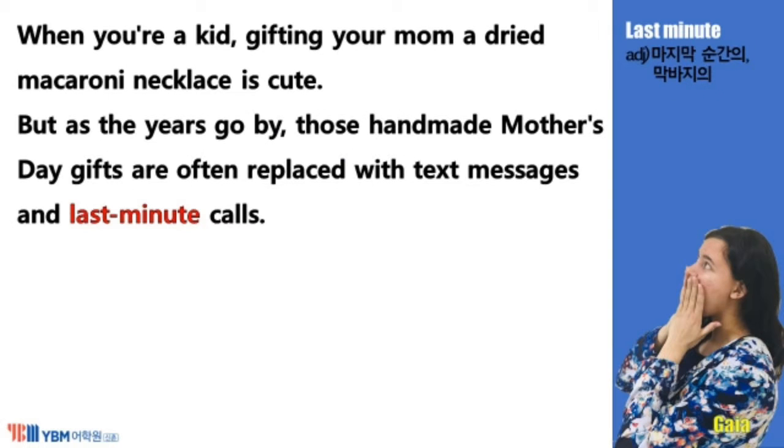When you're a kid, gifting your mom a dried macaroni necklace is cute, but as the years go by, those handmade Mother's Day gifts are often replaced with text messages and last-minute calls.